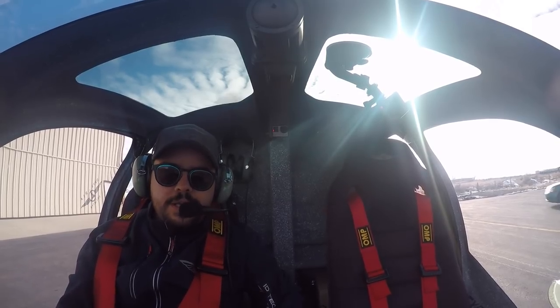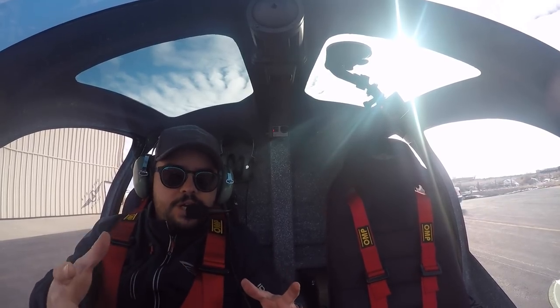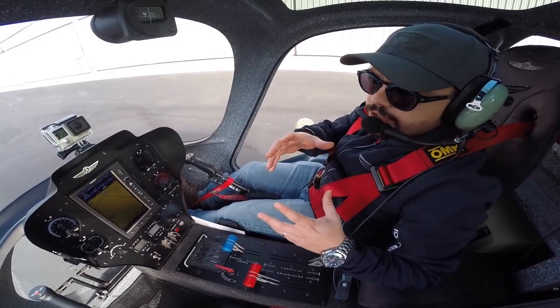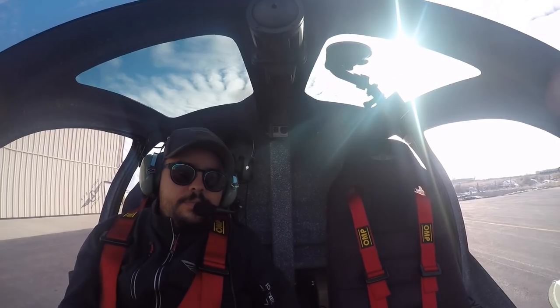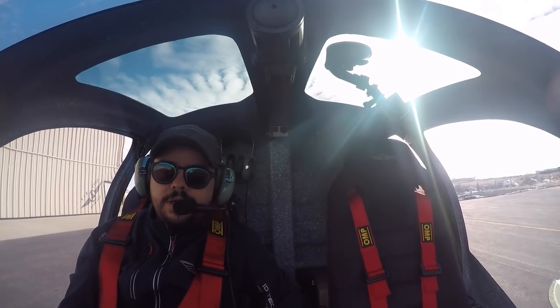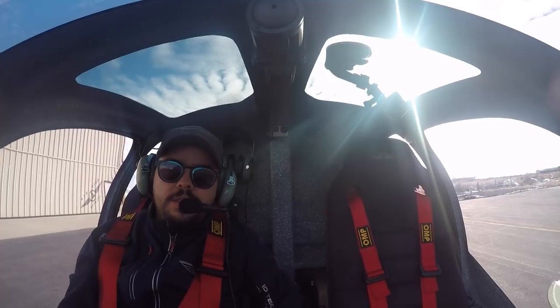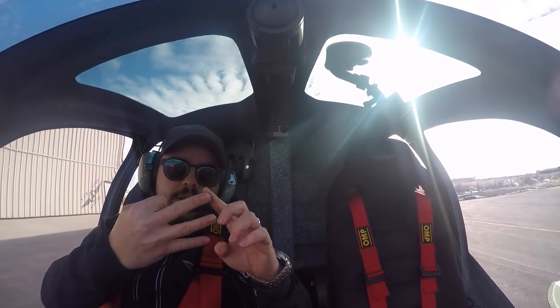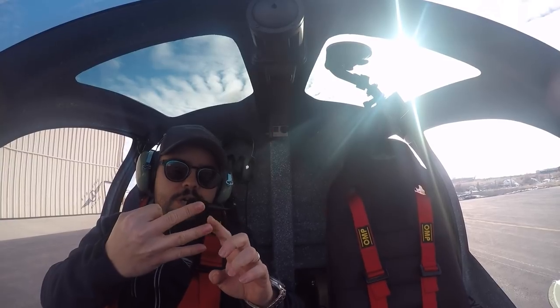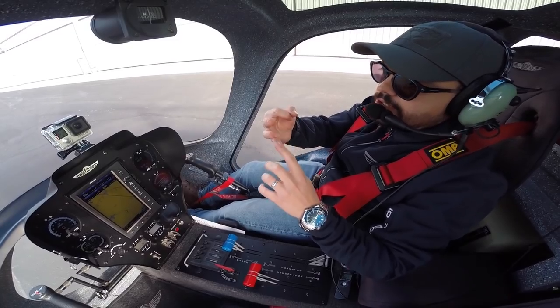The first one is the three principles of the gyroplane and the takeoff that sometimes get a little bit tricky. There are three basic concepts that you have to understand when you make the transition to a gyroplane — when you start your process as a gyro pilot.